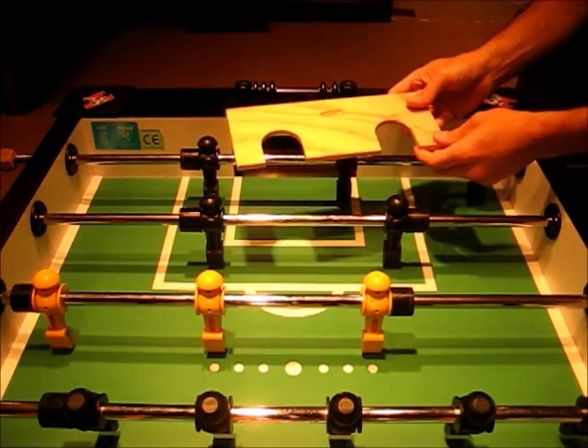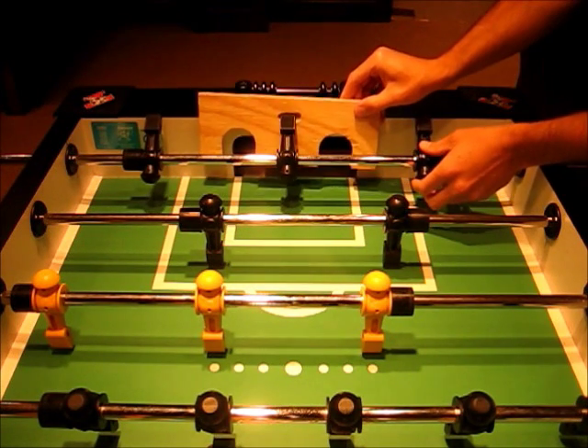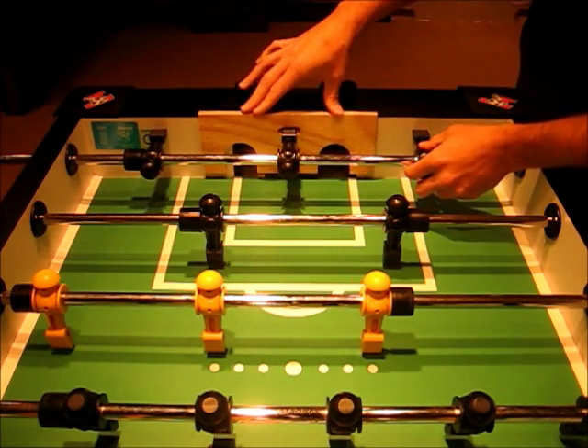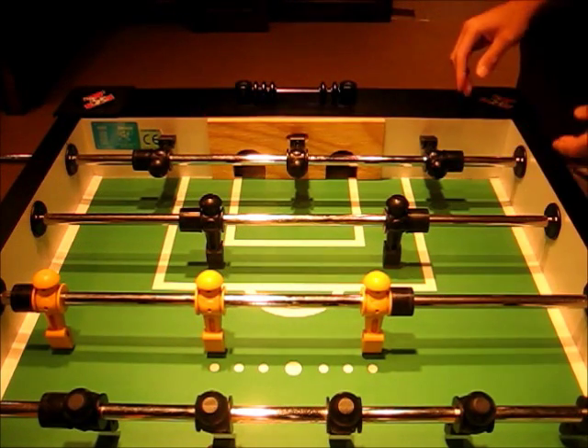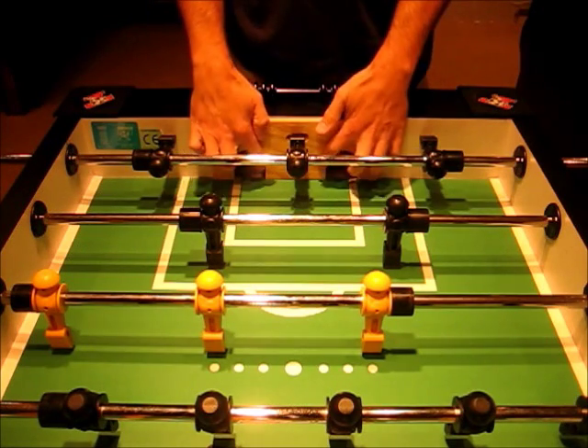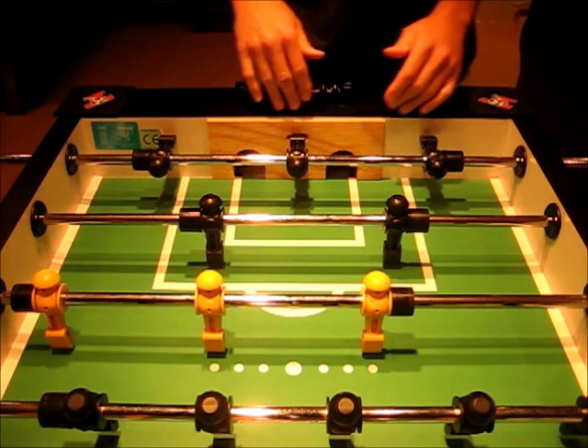First of all, let's take a look at how it's installed. You just simply tip up your goalie man, put it in that little hole, push down, and then slide it into place. Basically what this does is leaves the corners open and forces you to shoot into these spots.